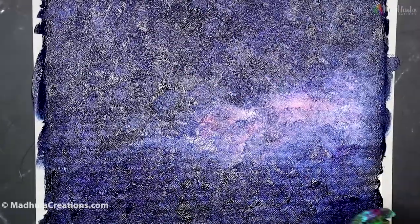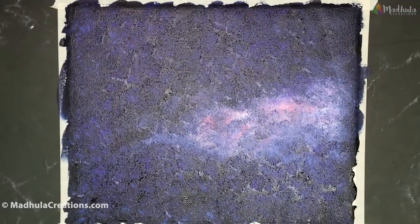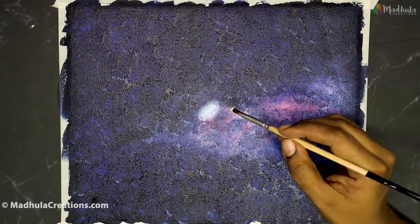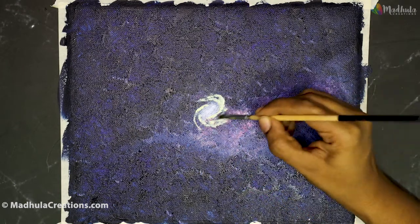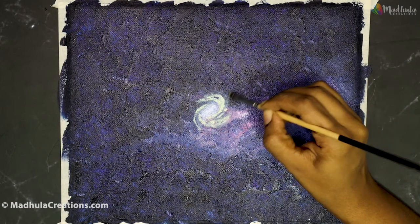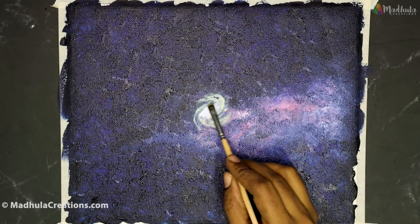So first, let me brush it up and fill the entire canvas. Then I'm using a sponge to just dab it up. The underline layer has to be completely dry before you work anything on top of it, otherwise you'll be pulling those colors. So once it is completely dry, let's start painting our galaxy on top of it.